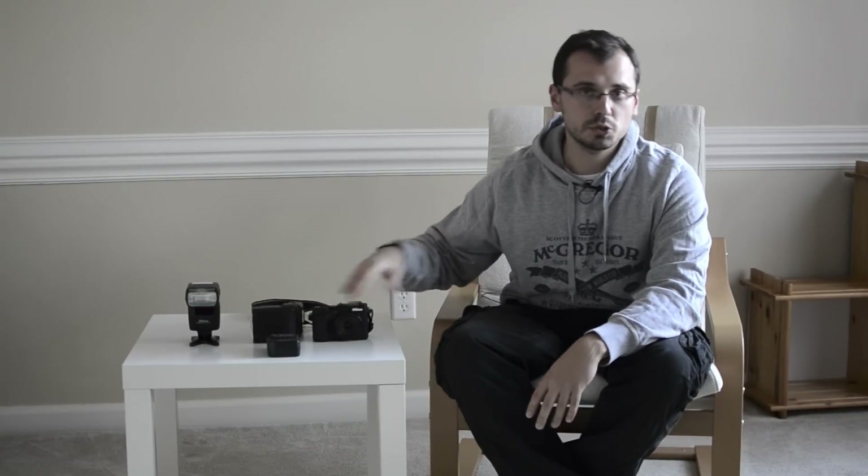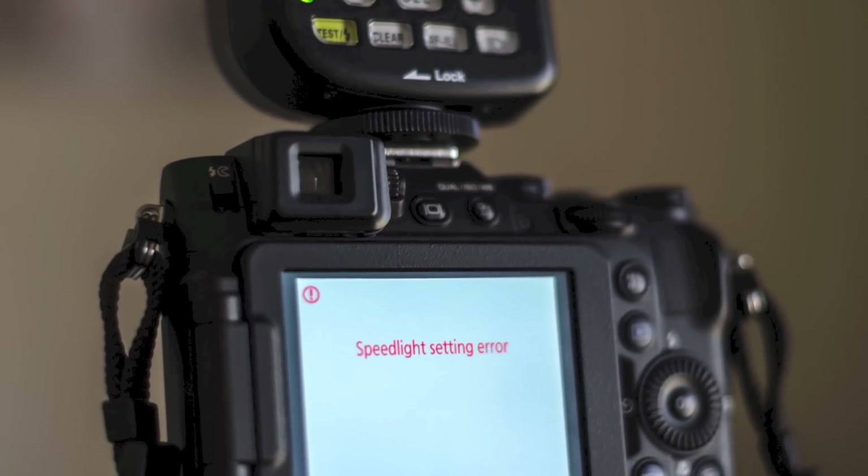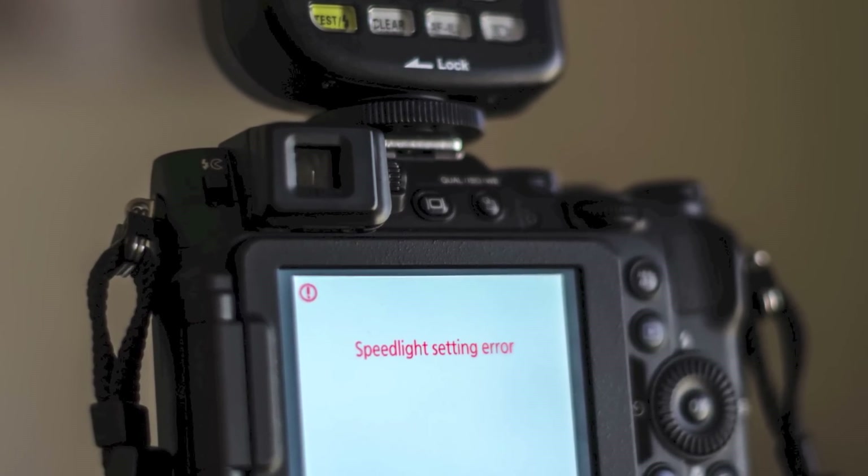If you are an owner of Nikon Coolpix P7800 or P7700, you might wonder how to trigger an off-camera flash like this one using the camera. I can tell you at the beginning that if you would like to do it using any third-party flash triggers like Photix or Pocket Wizard, unfortunately you will receive a speedlight error message as soon as you pop one of these on this camera's hot shoe.